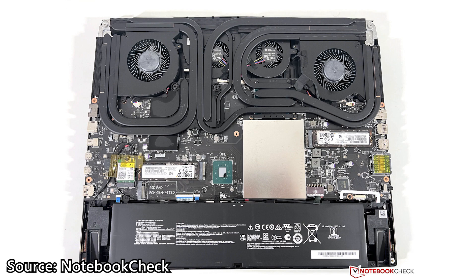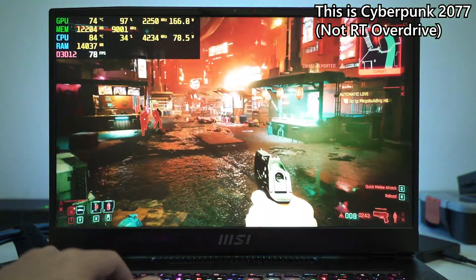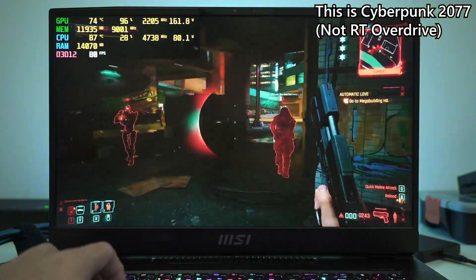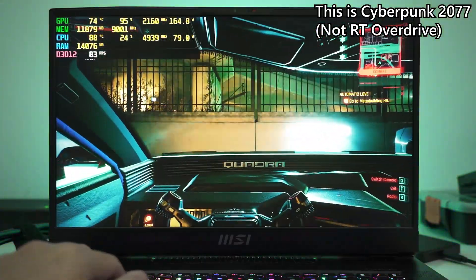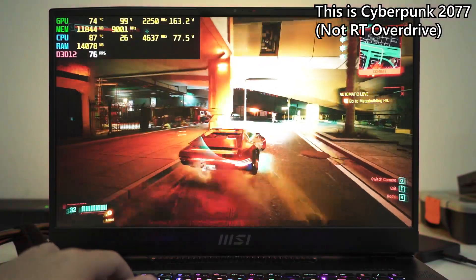To cool all those high-performance components, MSI uses a robust cooling system that combines 9 heat pipes and 4 fans. Yes, 4 fans in a laptop, and they can be really loud during heavy gaming. The end result is that the Intel Core i9 is kept under 90 to 95 degrees Celsius most of the time and the RTX 4090 operates at about 75 degrees Celsius — quite an achievement considering the CPU and GPU are drawing about 75W and 175W respectively during a Cyberpunk 2077 session.